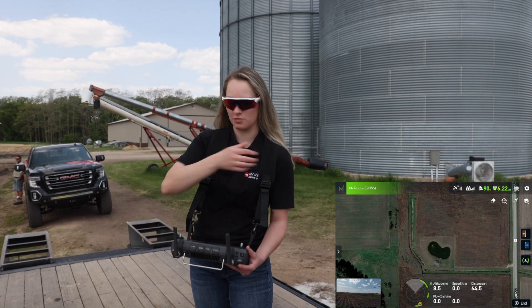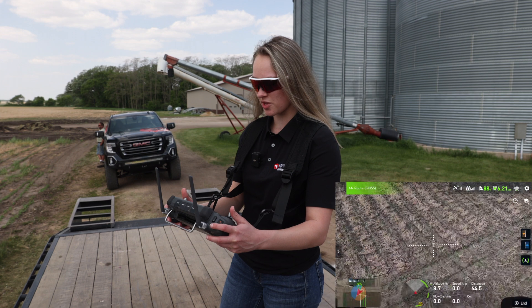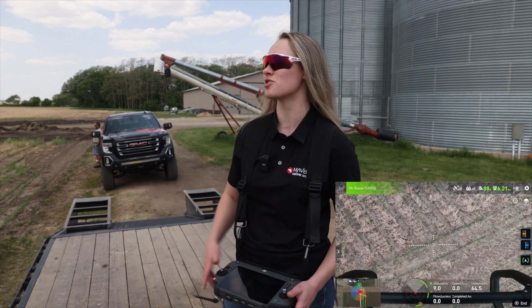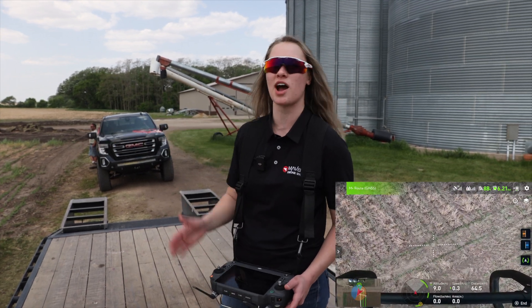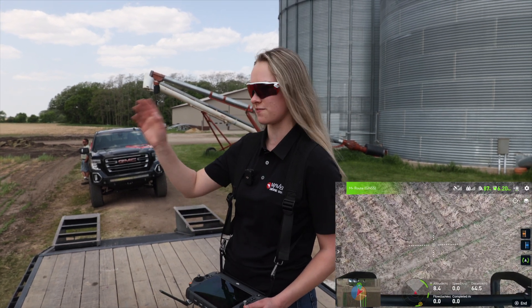Another good thing is that you could switch into your camera mode if you want and turn that camera on the ground so you can actually see your weeds as you're spraying. If you're getting a little too far out and you can't tell if you're right over it or not, the camera is a great way to tell if you're there.